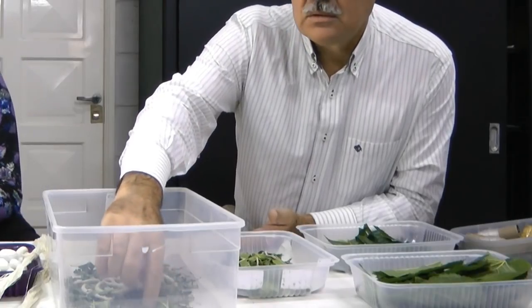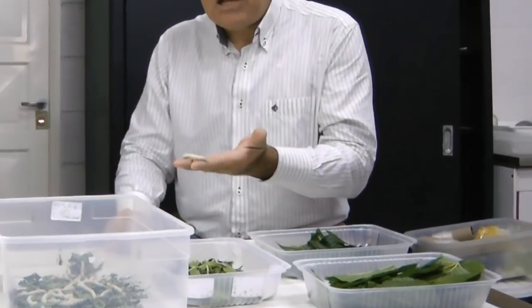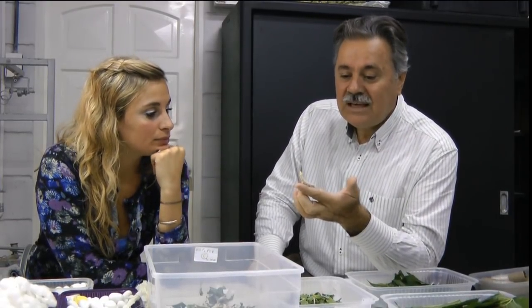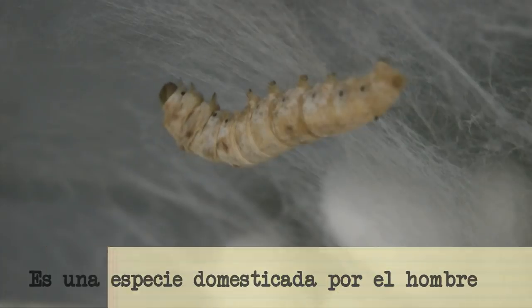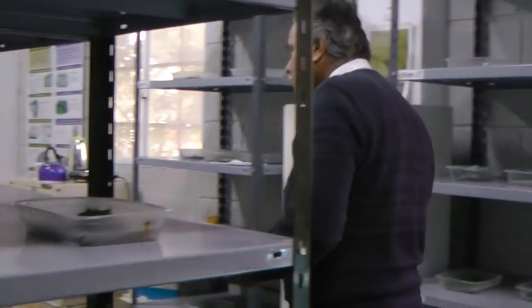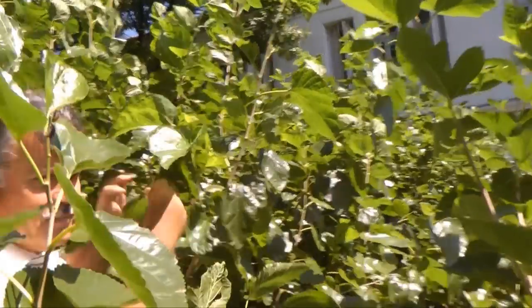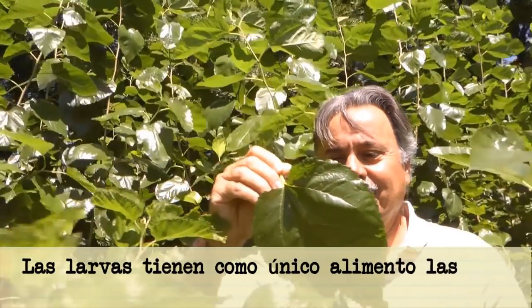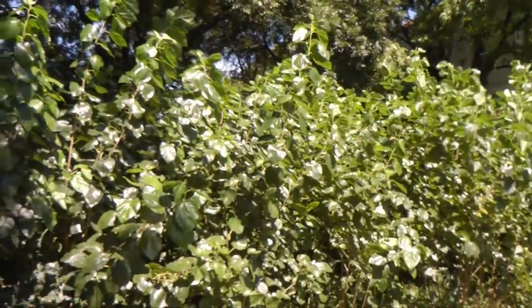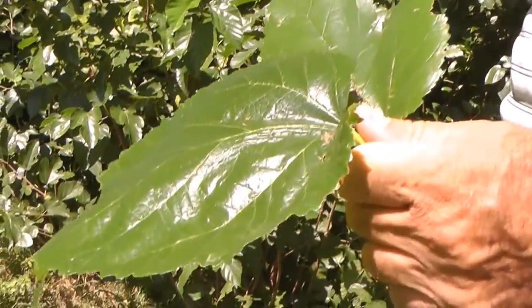¿Quién produce la seda? Se pueden criar gusanos de seda cuando hay hojas de morera, desde mediados de septiembre hasta mediados fines de abril.